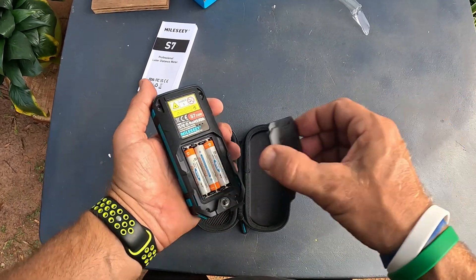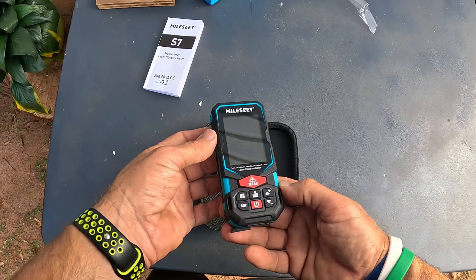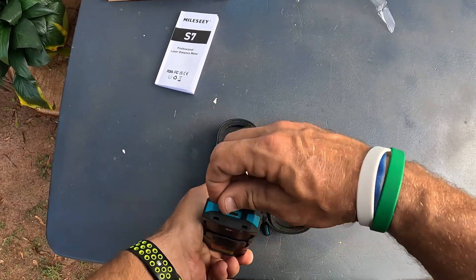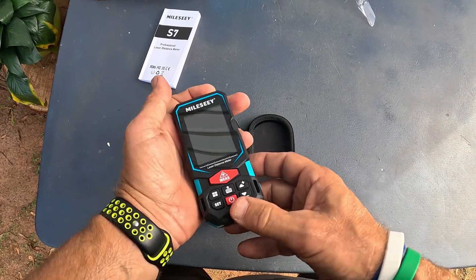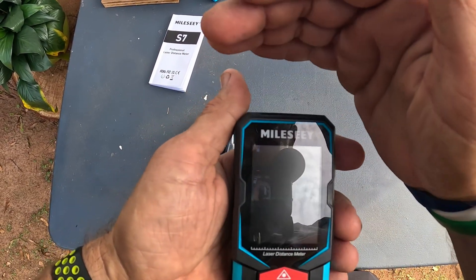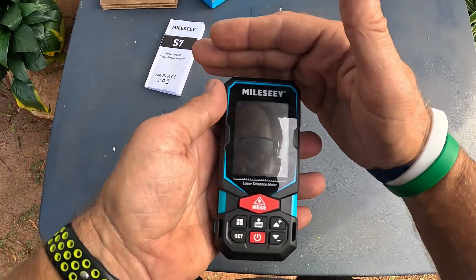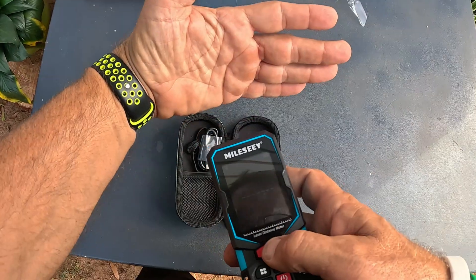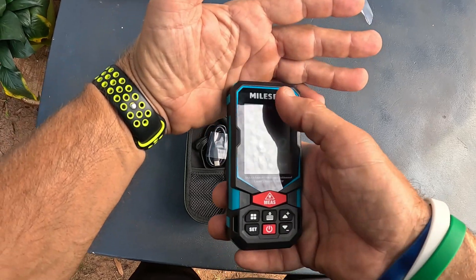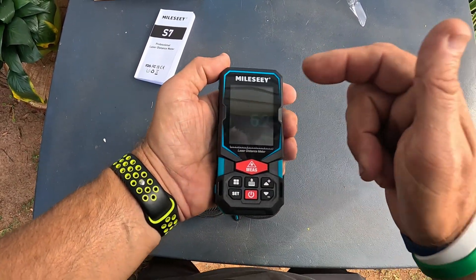There's the charge port on the bottom — you close that up, hold down the power button, and the unit comes right up. You can see the little dot on the display — that lets you know it's measuring. Right now it's showing 6.2 centimeters, so let me set it up and get it working.